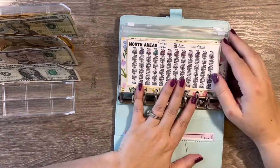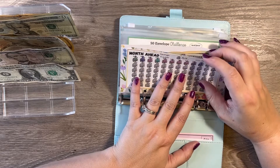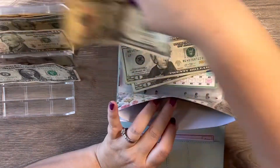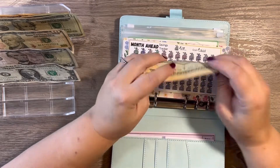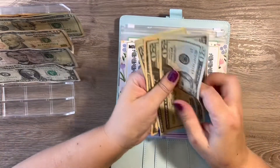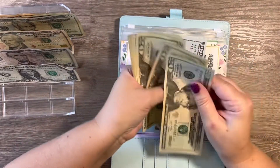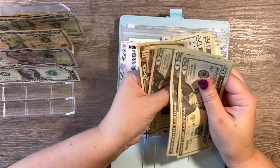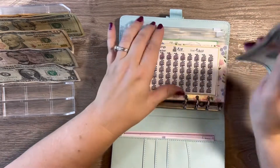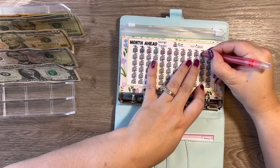Our month ahead — which if you guys remember correctly is the one I really want to focus on — I'm going to give month ahead $50 this time: two $20s and a $10. So we have 20, 40, 50. Month ahead now has: 100, 120, 140, 160, 180, 200, 220, 240, 260, 280, 290 — so we have $290. I'm going to color in two boxes on the tracker.